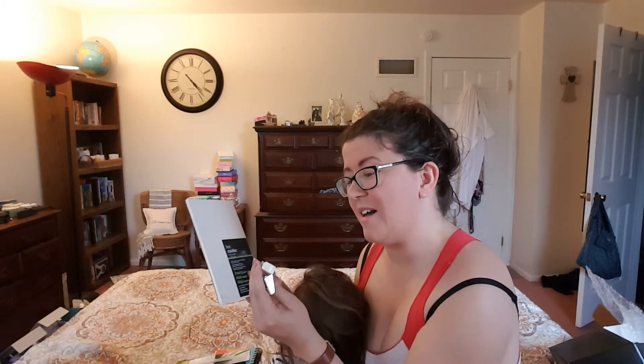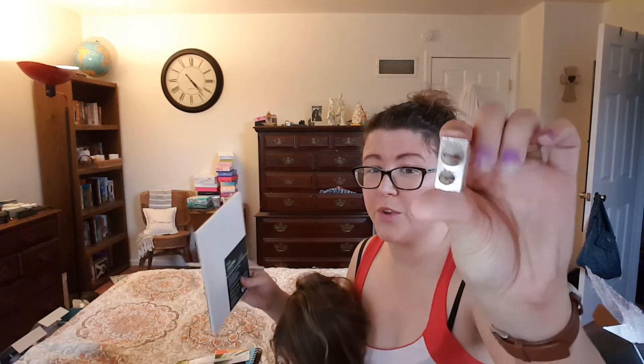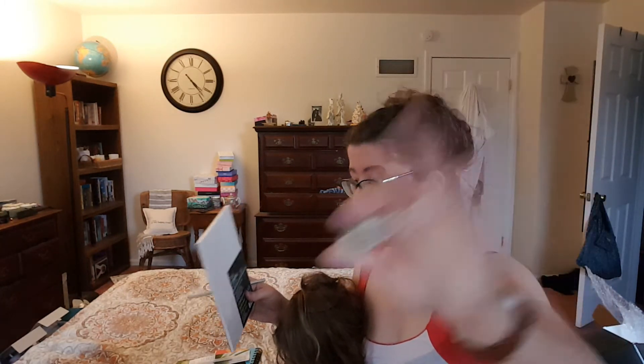Then we have a Faber-Castell PVC-free eraser and one of these really nice metal pencil sharpeners, which has two holes — one for larger pencils and one for skinnier ones.